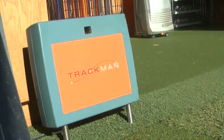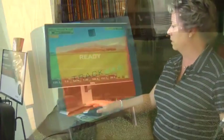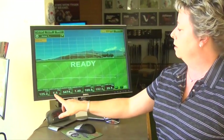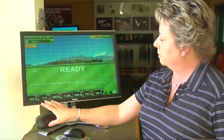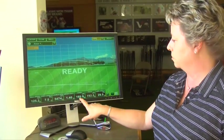What this machine does is, when I'm fitting a driver, it gives me several launch conditions. Three of the most important being the ball speed, the vertical launch angle — that's the ball leaving the ground — and the launch spin. Those three conditions are really going to determine, especially with your driver, how far that ball is going to carry in the air.